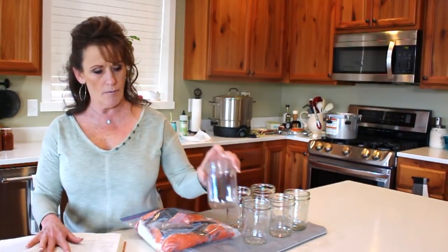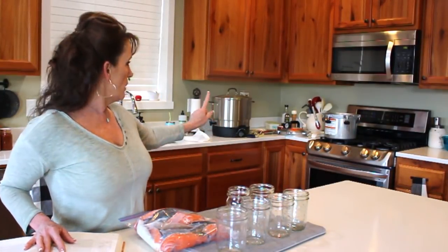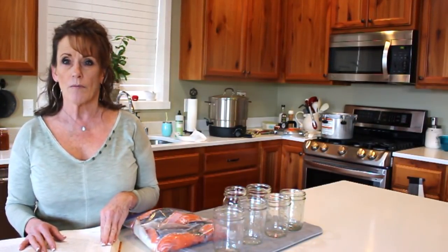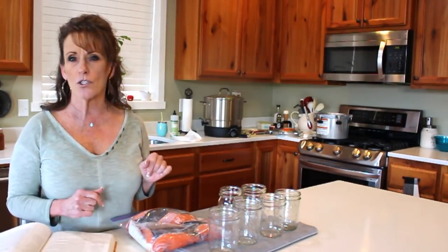It's got to be pressure canned for 100 minutes, and that's whether you're using a half-pint or a pint jar. I'm going to be using my 10.1 All-American canner today with three inches of water in there. 100 minutes is a long canning session, but it's very easy because we're going to raw pack it.